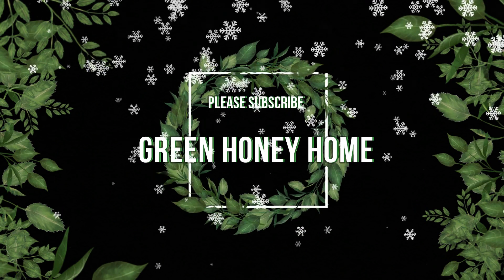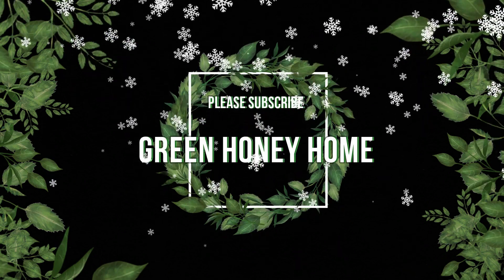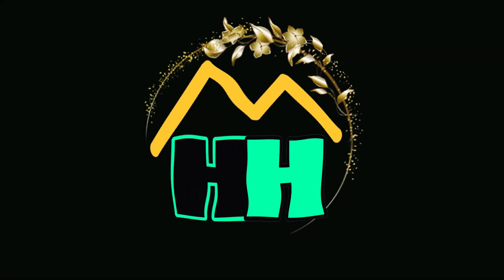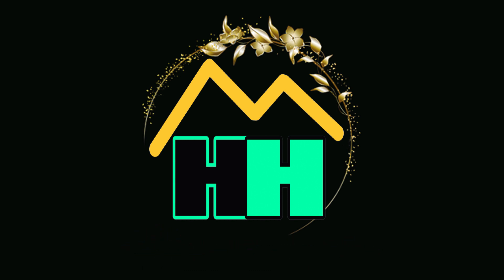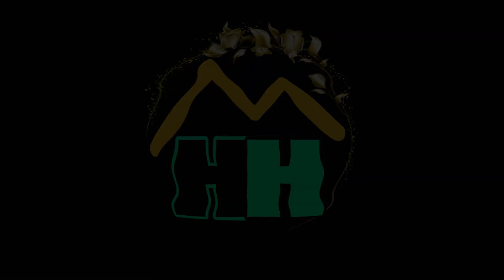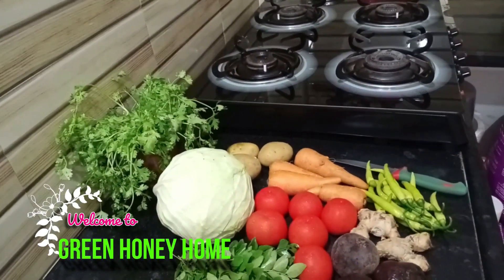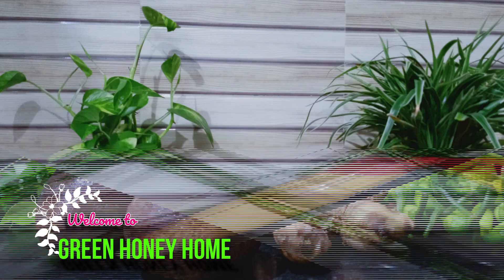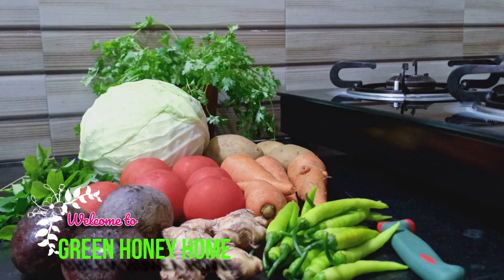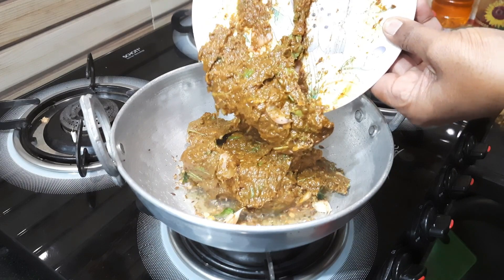Thank you for joining us. Hi guys, welcome to Green Honey Home channel. Today, I'm going to cook with red pepper.